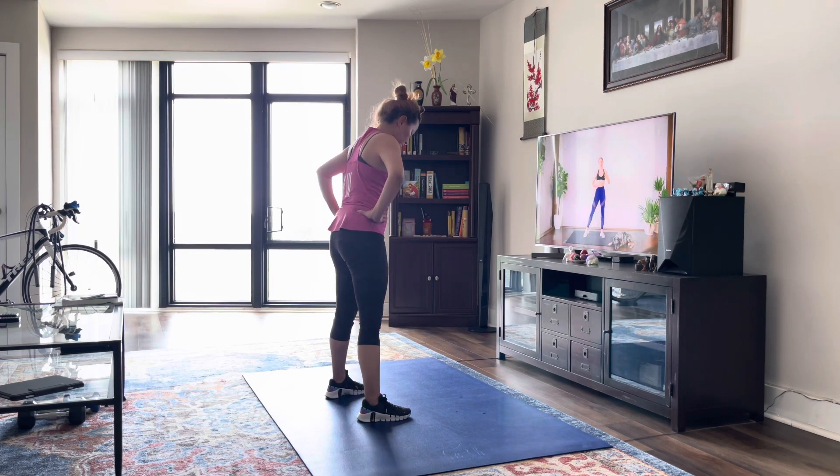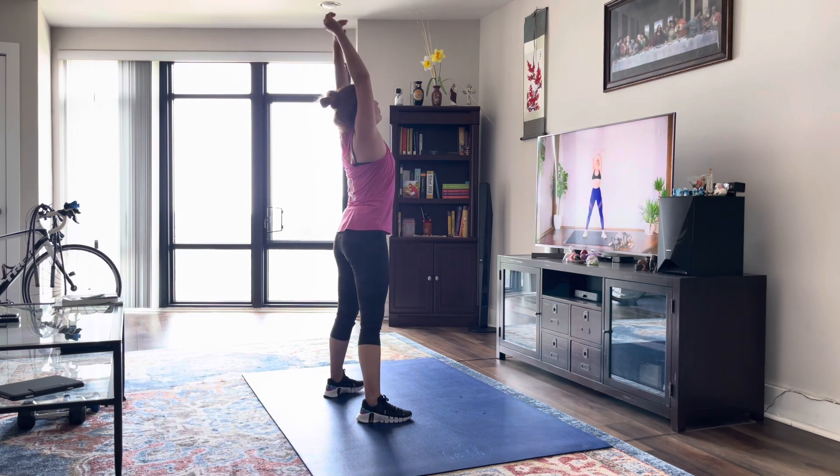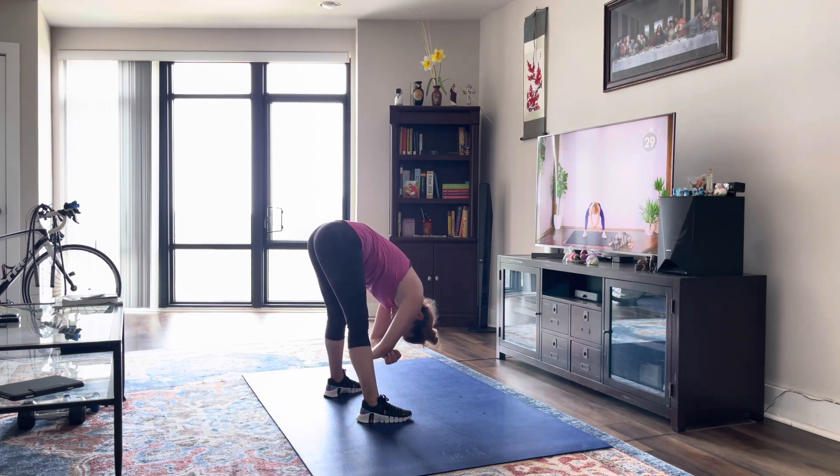Alright guys, we're first just going to start off by taking some deep breaths. So as you raise your arms up, you're going to inhale, and as you exhale, come down and bend those knees.